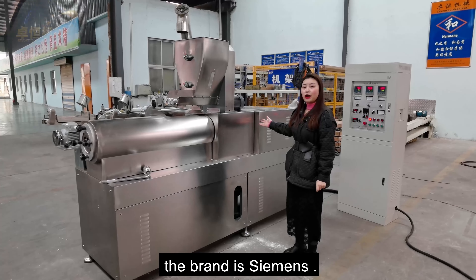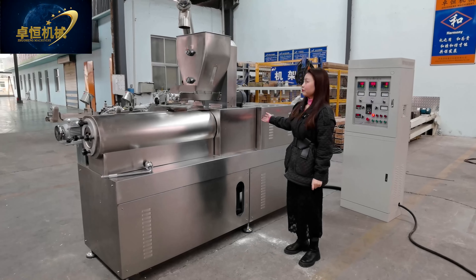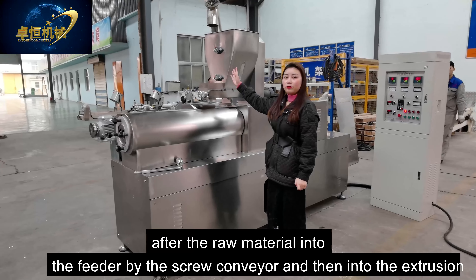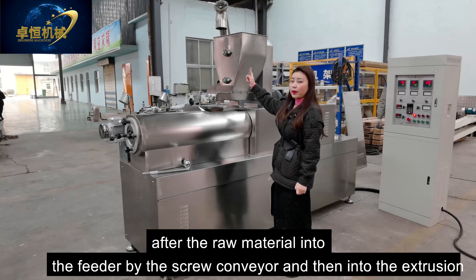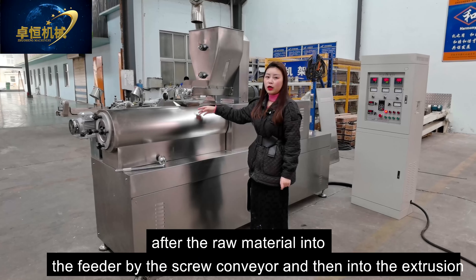About our screw conveyor: at the bottom there is a reverse motor to allow easy cleaning. The heat of the screw conveyor can also be adjusted by the client.